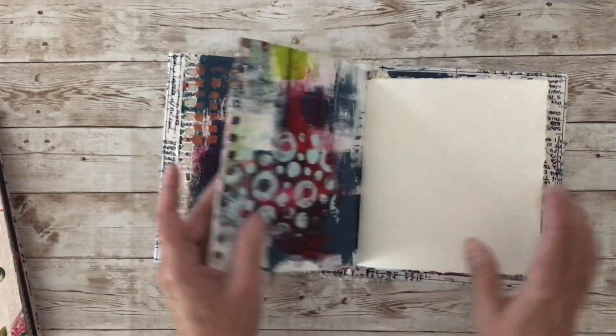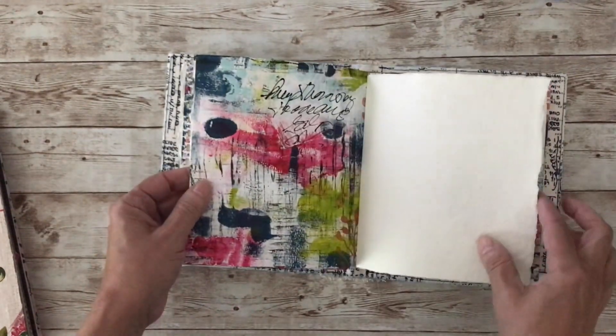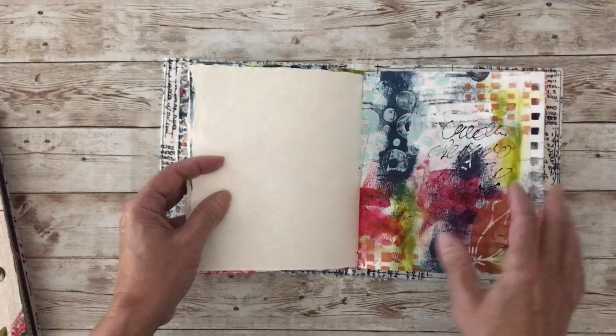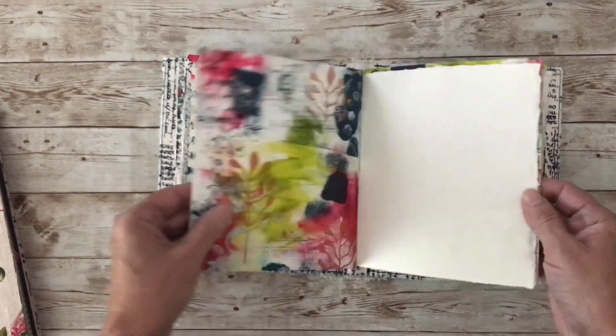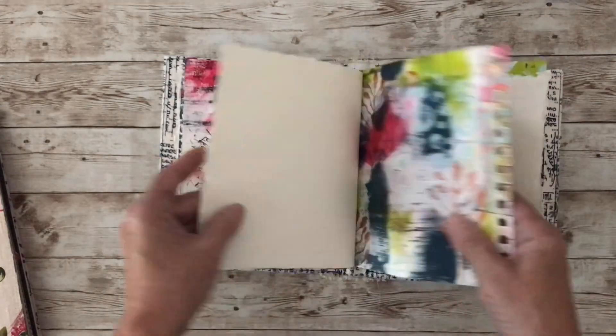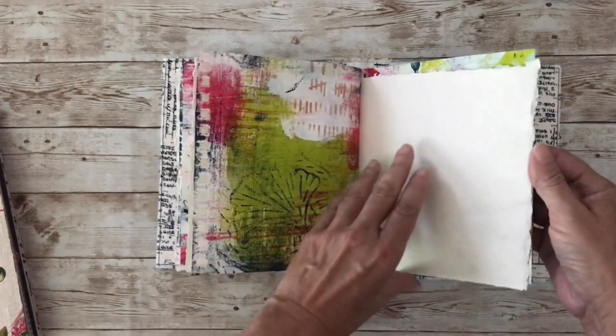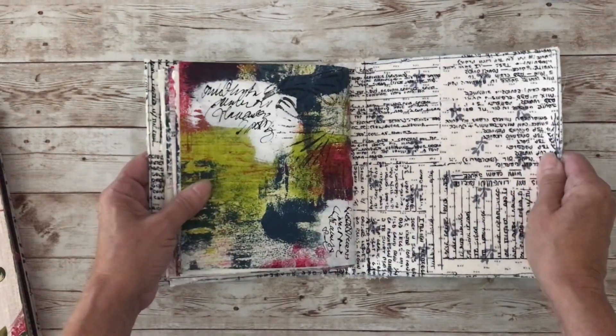Here's the second signature — very similar. By the way, this is mixed media paper, so it's a good sturdy paper. You could add images on top, doodle some more, whatever you want to do. And this is fabric.